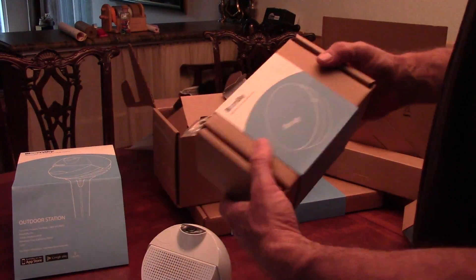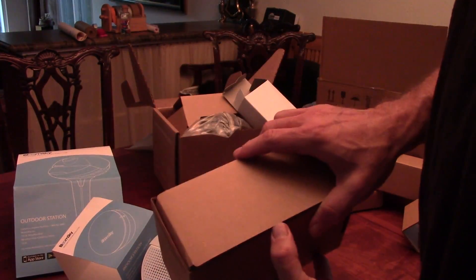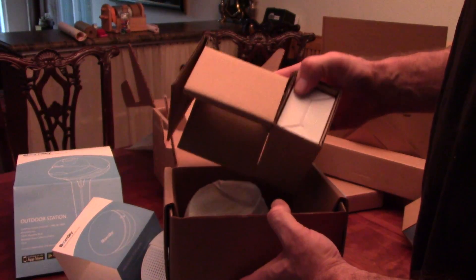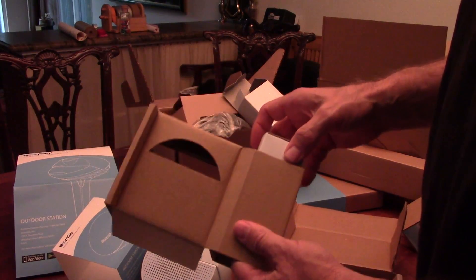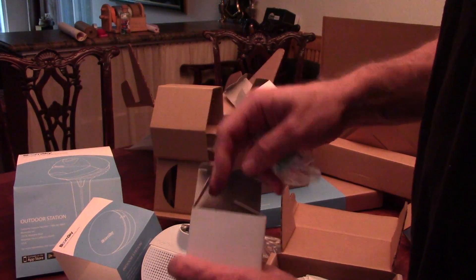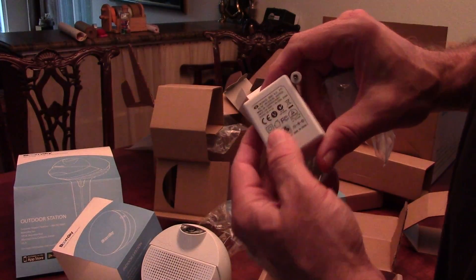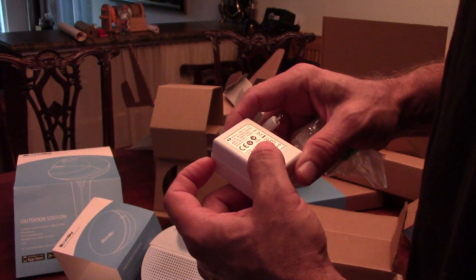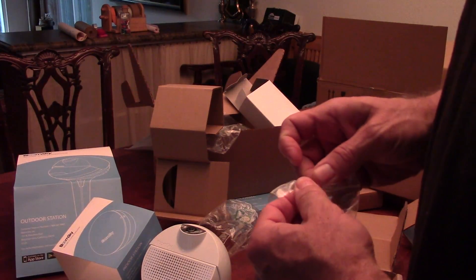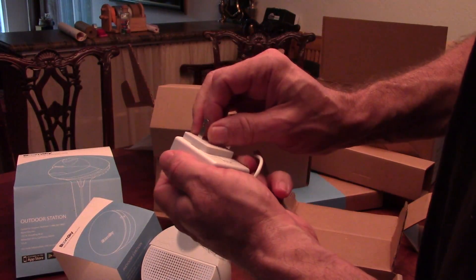Then we've got this - the indoor module. Let's see what the indoor module looks like. Let's slide its happy paper band off. Also another power supply - I presume it's identical to the other one, the box is the same. Yes, internationalized, it's got the American piece. Oh, it's a smaller one. This one is the same - 100 to 240 volts in, 50 or 60 hertz, you get 5 volts at 1 amp out. Just putting it on so we don't have to think about it later.